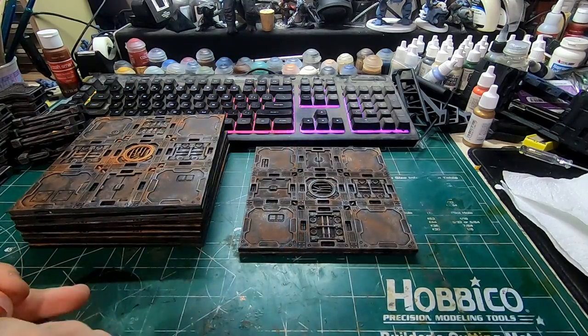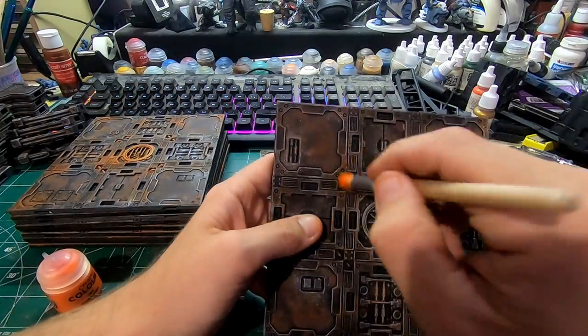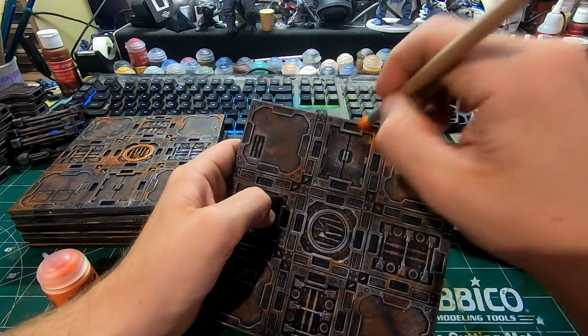Then what I'll do is come through with the riser rust and just kind of pick out some of the edges, make those a little bit more rusty looking, a little bit more orange to them.